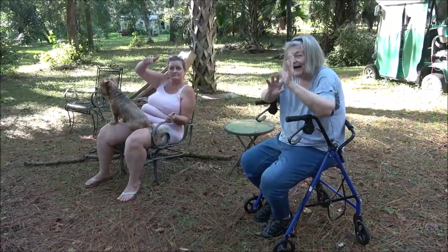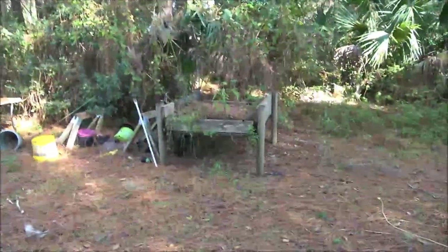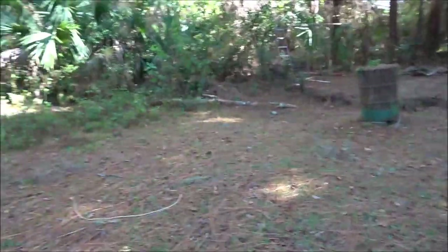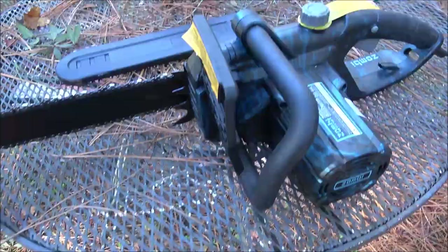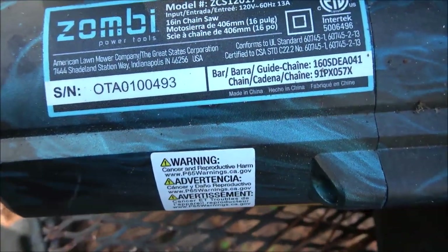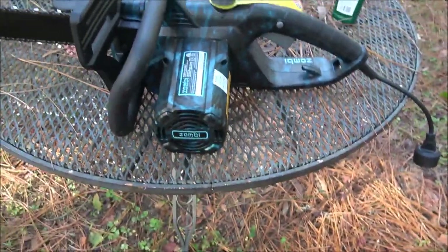I got my work crew over here looking like a regular tree cutting work crew, sitting on their hind ends. We're going to take this over here — there's a tree I got to finish cutting down, a pine tree, then we're going to cut it up. It's a Zombie, model number ZCS1201713, 13 amp. Let's do this.